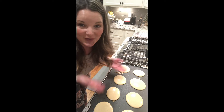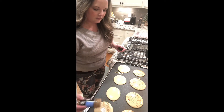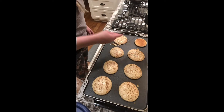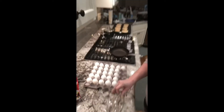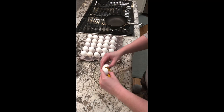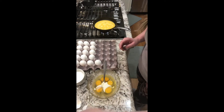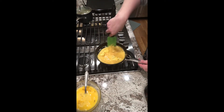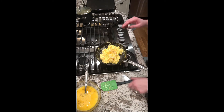I totally thought I was filming myself pouring out the pancake batter but I was not, so here they are. I'm going to top them with a little ground cinnamon and let those cook. While the pancakes are finishing up, I'm going to go ahead and get started on the scrambled eggs.